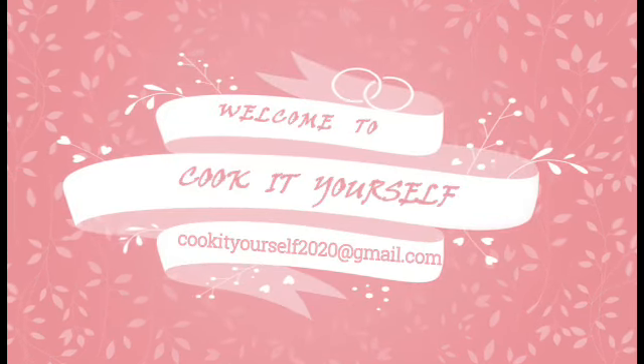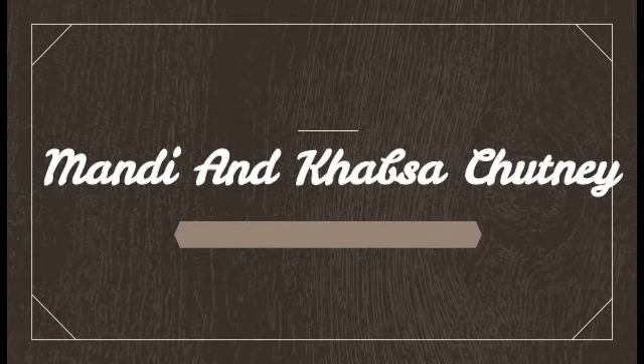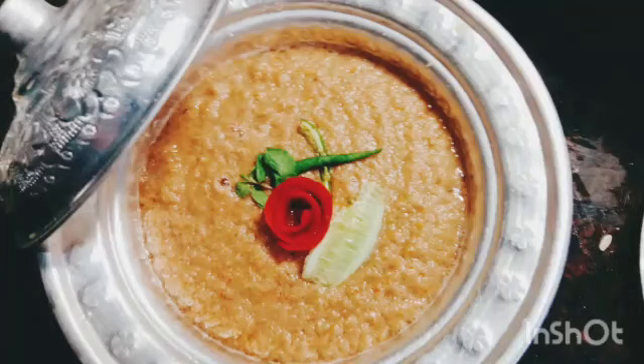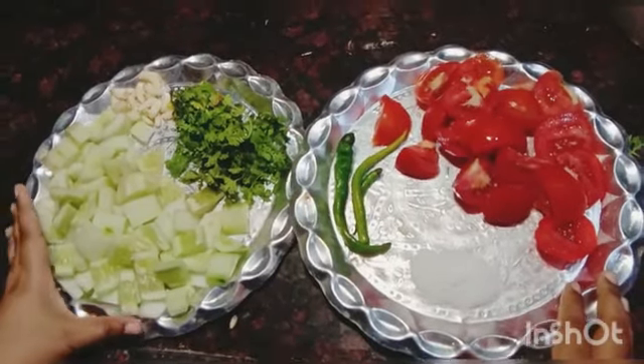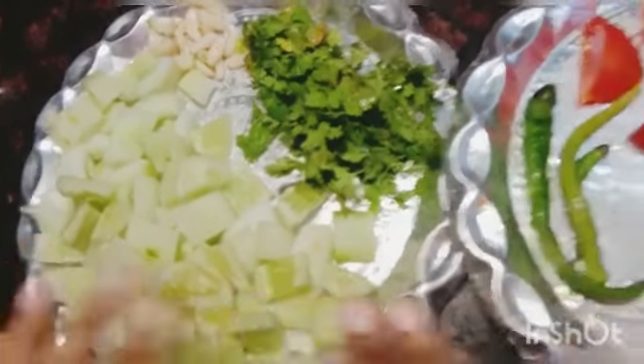Hello everyone, welcome to my channel Cook It Yourself. My recipe for today is Mandi and Khapsa chutney — an Arabian chutney flavored with tomato and cucumber. You need to blend all the ingredients together. I have also mentioned the ingredients and quantity in the description box below.